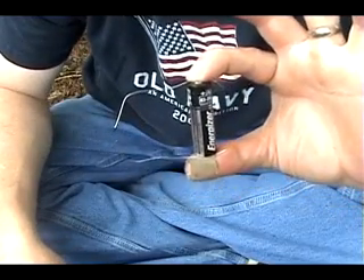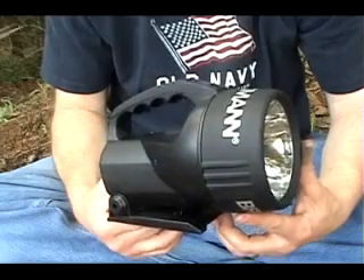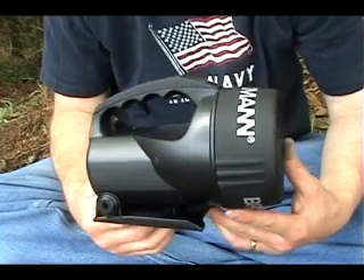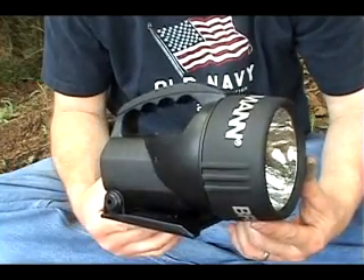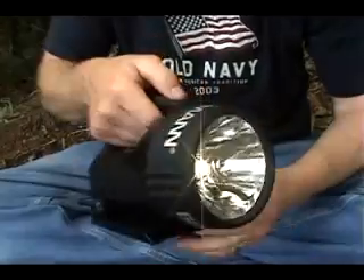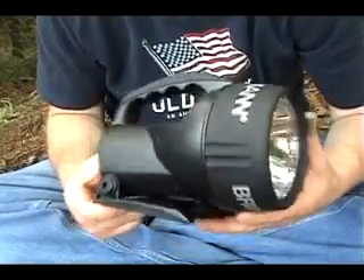With two pieces of wire and a AA battery. You can get this type of flashlight at Walmart for around $6 to $7. There are three different things you can do with this flashlight. Number one is the obvious — you've got a flashlight. But I'm going to show you two ways that you can make fire using this flashlight.